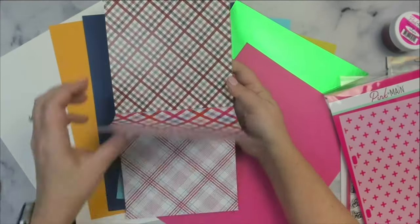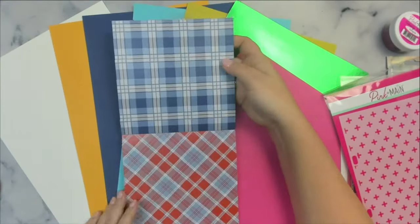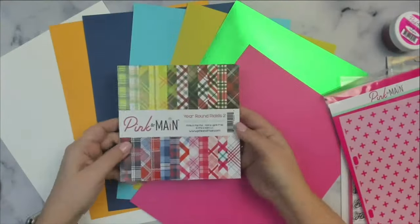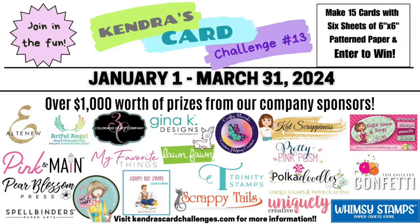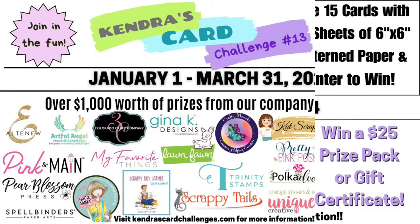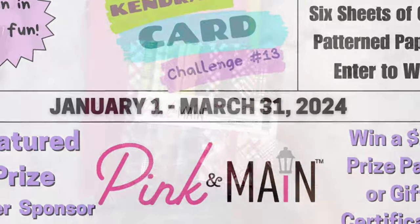I'll show you how to cut the papers to get the pieces that I needed for all of my cards. If you haven't downloaded the printable for challenge number 13 yet, you can get it when you sign up as a free member on my Patreon page, linked below. My challenges show how to create 15 A2 size cards using six sheets of six-inch by six-inch pattern papers. I'll link an introduction video below so you can find out how to enter to win prizes valued at over a thousand dollars from over 20 different companies, including Pink and Main, who is one of our super sponsors.